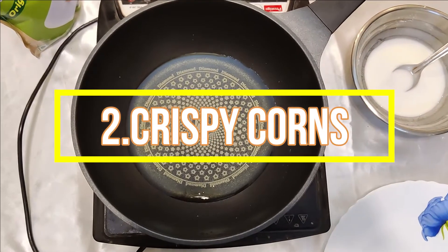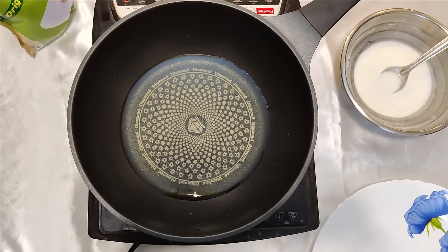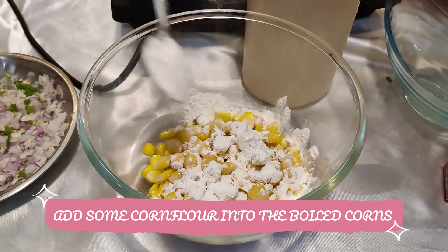The second recipe is crispy corns. It's one of the easiest and quickest recipes, and you can have it anytime as a snack. These are very delicious.